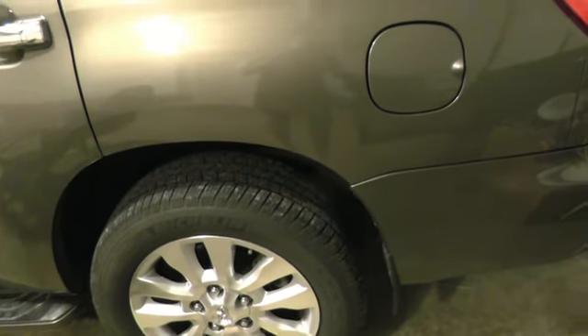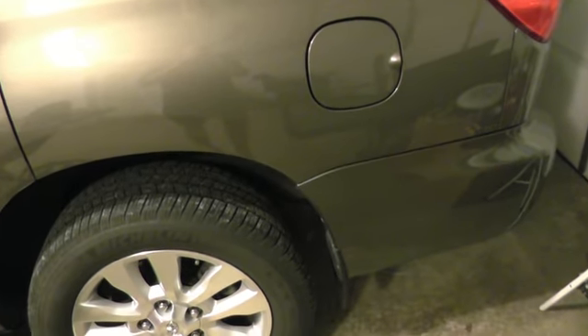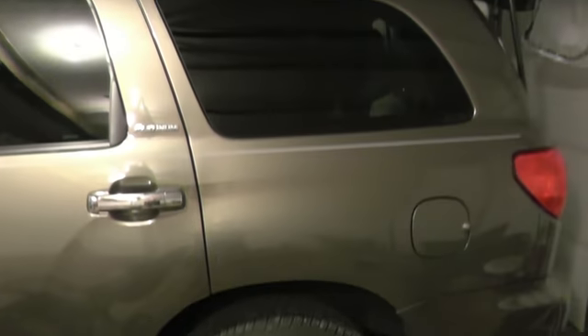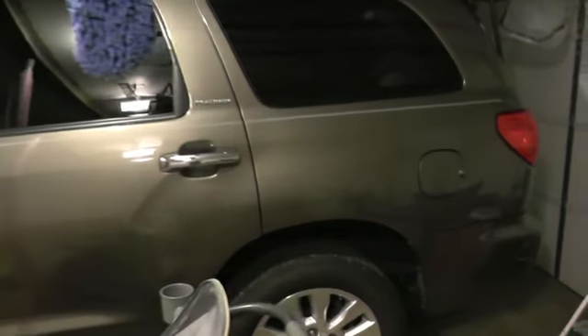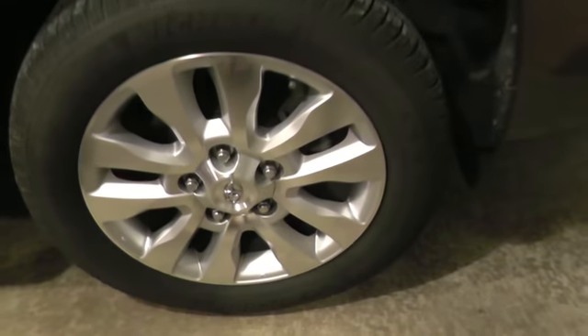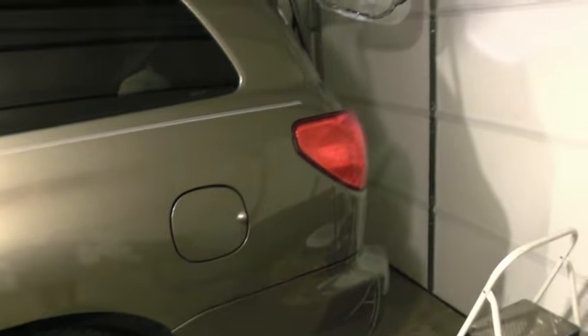Hey, hello YouTube. I'm going to show you how to install reverse light LED bulbs on a Tundra Sequoia. This is a Tundra Sequoia Platinum. I don't think it matters in terms of light bulbs. I'm going to show you that there is a symbol. To get to the lights in the back, you've got to remove the hatch cover.